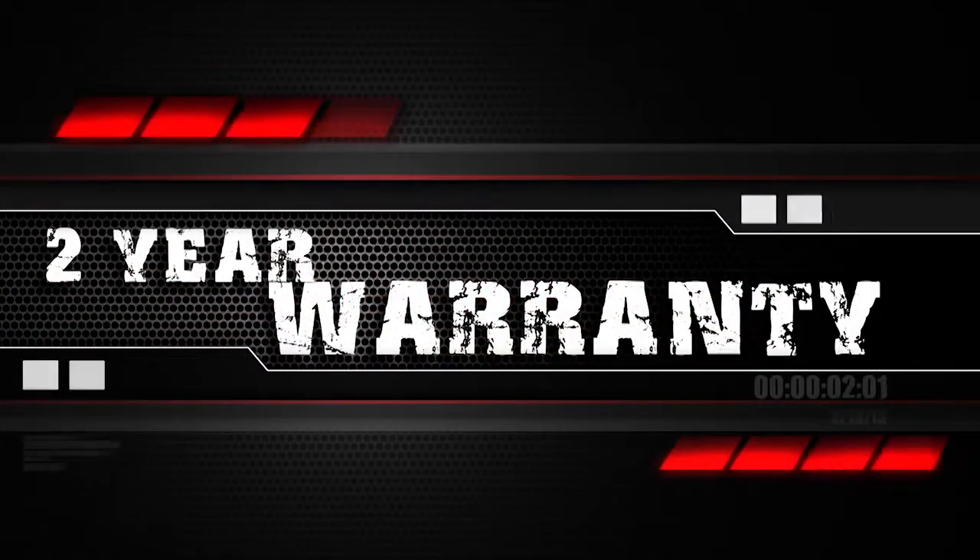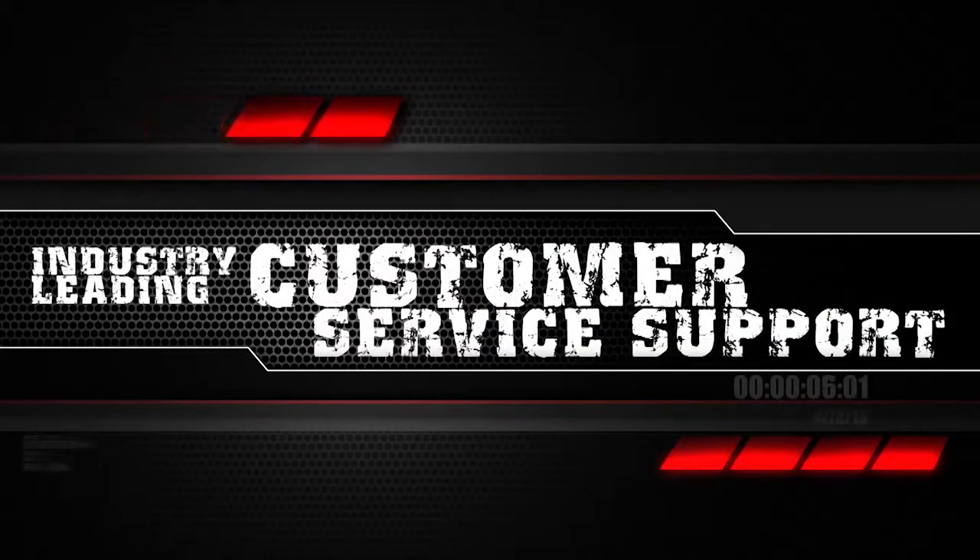Remember, the TIPX pistol features Tippmann's two-year warranty and is backed by their industry-leading customer service support.